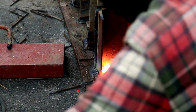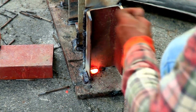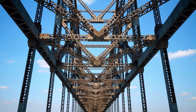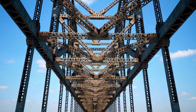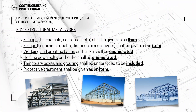To summarize: fittings — caps and brackets — will be items; fixings — bolts, distance pieces, and rivets — are how you fix steel elements to each other and will also be items. Grouting shall be enumerated, holding down bolts shall be enumerated, temporary boxes and grouting will be included in the rate, and protective treatment shall be given as an item.